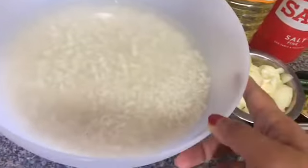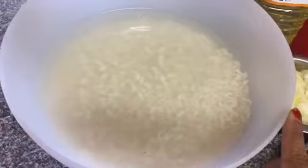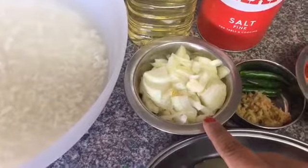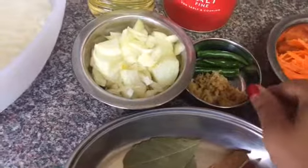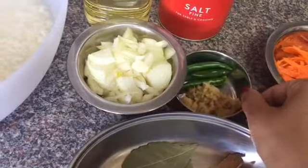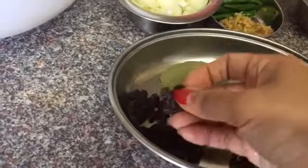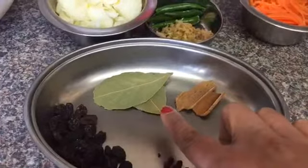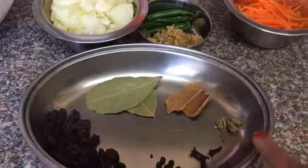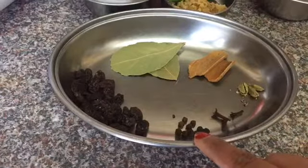For the pilau, I took two and a half cups of regular long grain basmati rice — you can use any kind of rice, but I quite like long grain basmati for this dish. I soaked it for 15 to 20 minutes in hot water. I took two medium-sized onions, finely chopped, around one finger-sized piece of ginger, crushed, and four to five green chilies. I also took about one handful of raisins — you definitely need raisins — two bay leaves, two cinnamon sticks, a few cardamoms, a few cloves, and a few whole black peppercorns.